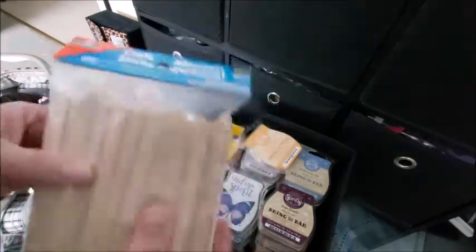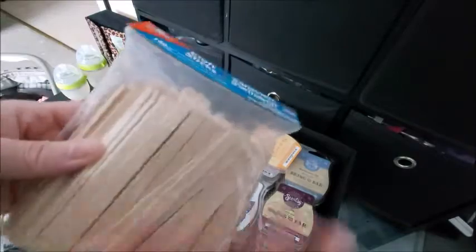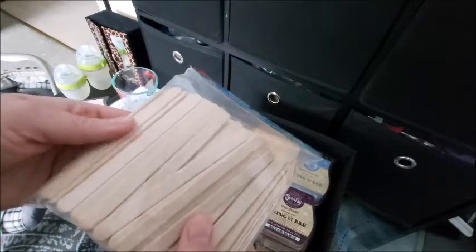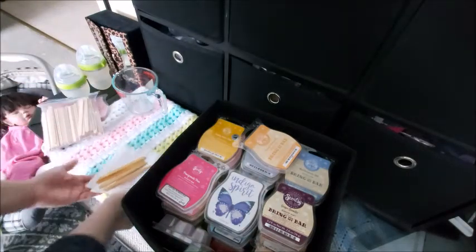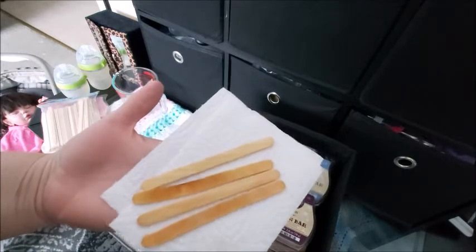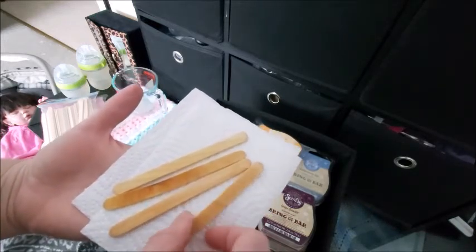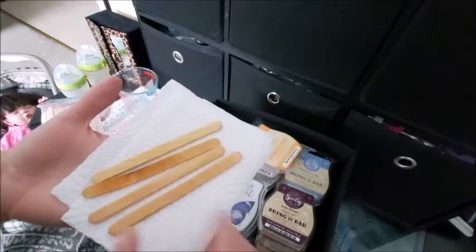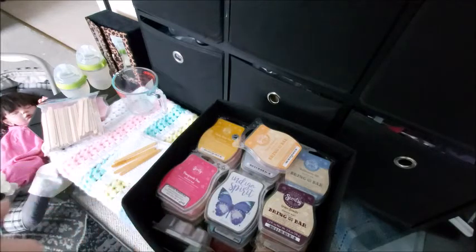I found an extra bag of those popsicle sticks — or craft sticks, I guess. I got these from the dollar store; they were on sale so I bought a couple of bags, and they really do last a long time. Here are the sticks that have been soaking in olive oil for a couple of days. I completely wiped them down. Now remember, this is not my idea — I got this from DIY candles on YouTube. I just want to try it.